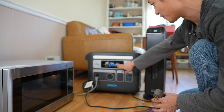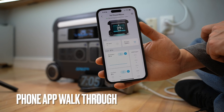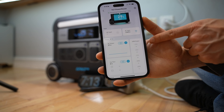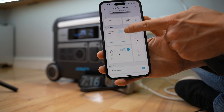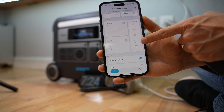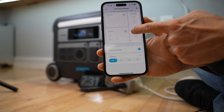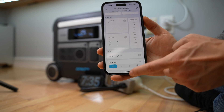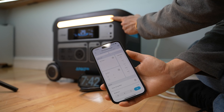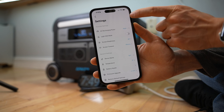While waiting for it to recharge, let's quickly walk through the app. Within Bluetooth range I can check the charging status, see the AC input wattage, and turn the AC or DC ports on or off. The USB outputs are also displayed here. It supports pass-through charging, meaning I can use it and charge it simultaneously. The power saving mode can be displayed, disabled, or enabled here, along with the flashlight brightness. It's quite responsive — the top right corner goes to the settings page.